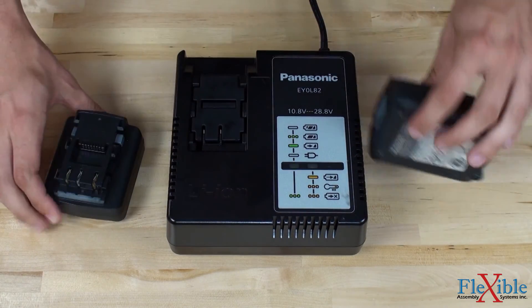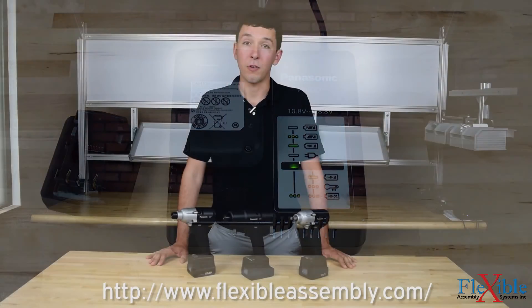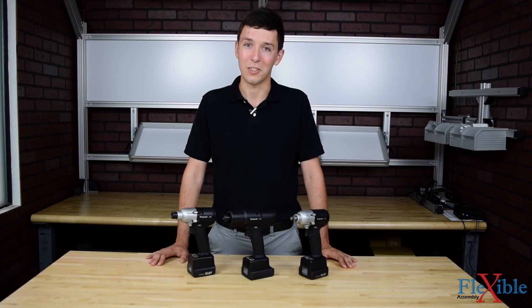Find out which model suits your needs best at FlexibleAssembly.com. Have you already tried the Panasonic EY tools? Let us know what you think in the comments below. Thank you for watching, and be sure to click the subscribe button for more product news and updates from Flexible Assembly.